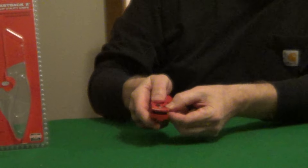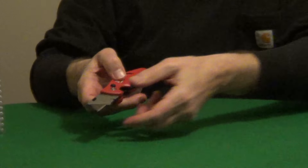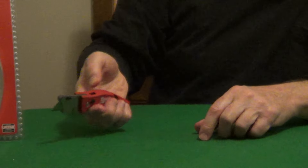In the closed position the blade is locked, and it has a quick release button that you can open right-handed or left-handed, then it locks open in the open position. It has a very unique ergonomic design, so it's very comfortable with a nice size handle.